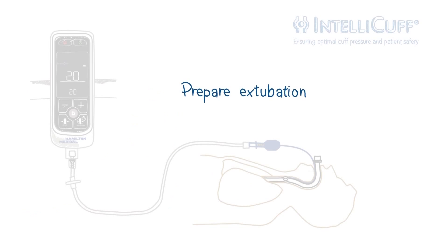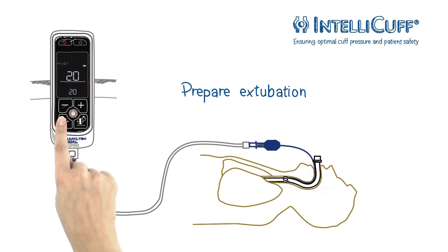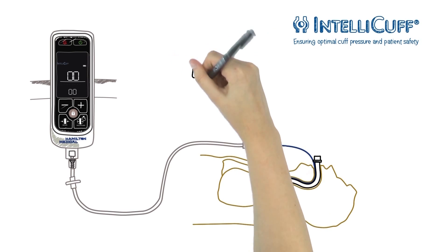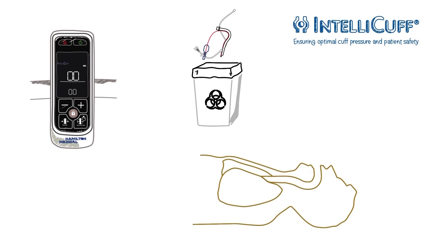IntelliCuff deflates the cuff on command. Long press the deflate button. The device beeps and displays the deflate icon to indicate that deflation is in progress. As soon as the current and target pressures are at zero, the patient can be extubated.